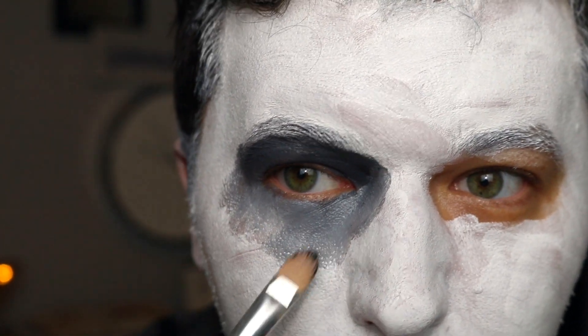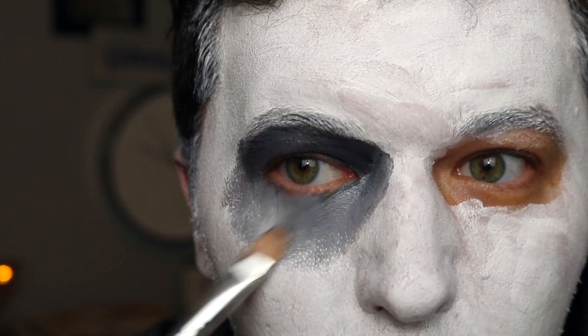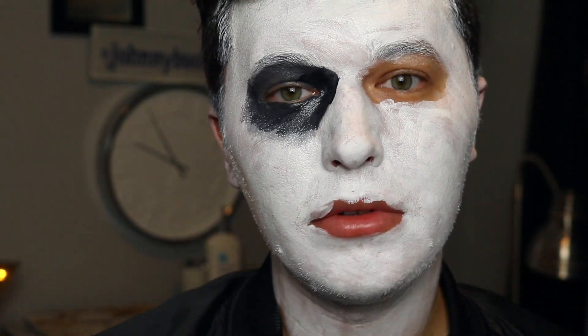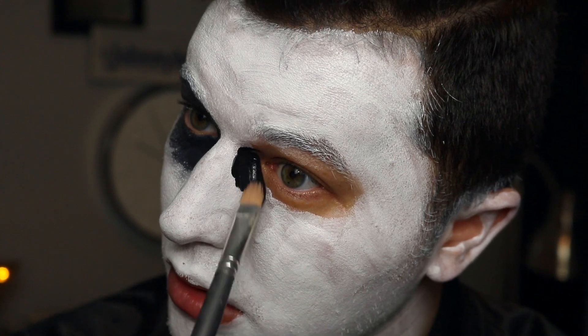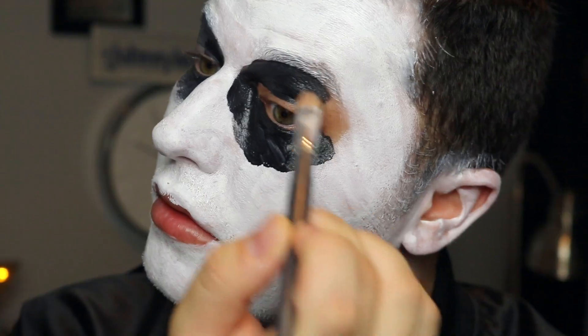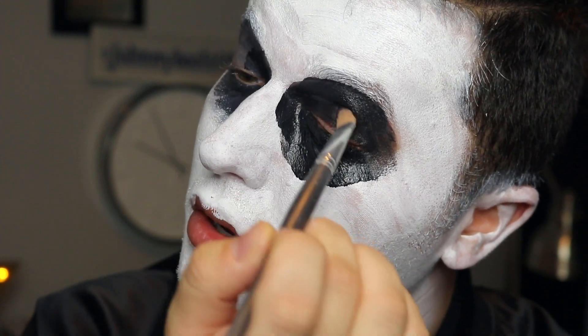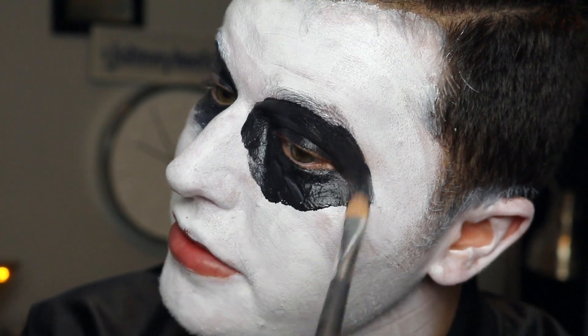So it's very theatrical looking. We want to blend it out down here, and then I'm going to go in really heavy in the inner corner with some more black. I feel like when the inner corners are super dark, it creates an illusion of like losing the eye almost, and that's kind of scary. Now we do the same thing on the other eye. I'm kind of giving myself like big raccoon eyes for right now — we're going to fix them later.